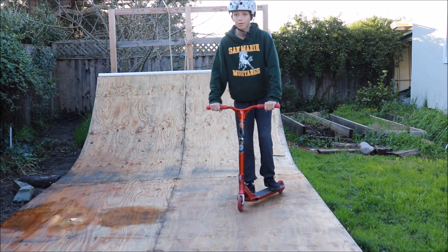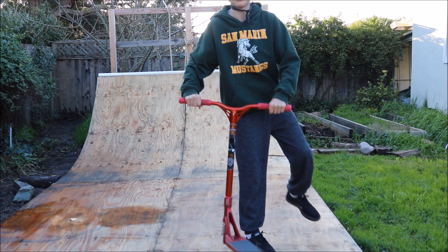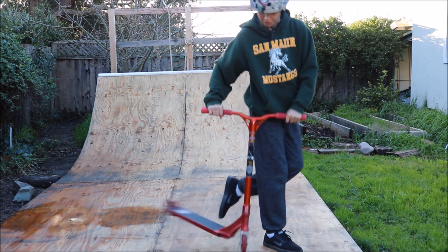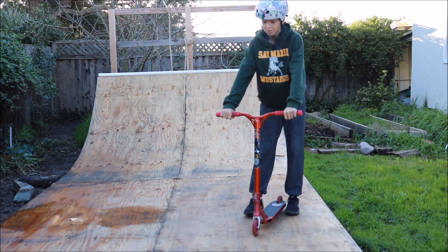A good way to practice this is rolling, stepping over, and flicking it across. So step across, flick — and then after you get that, you want to start figuring out how to commit.